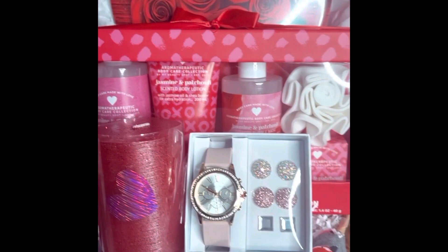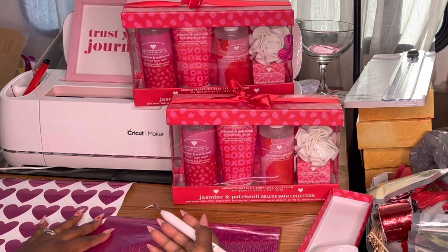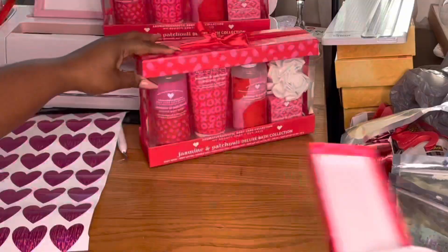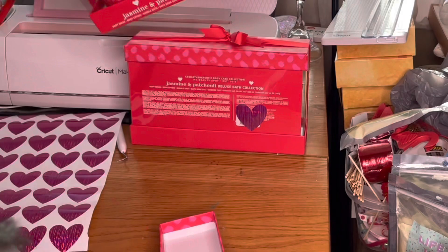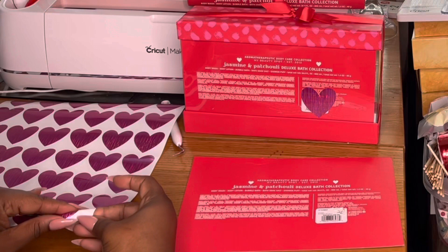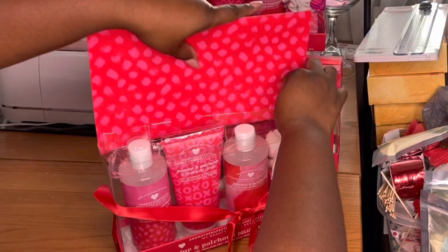So getting started, these gift sets I purchased from City Trans. What I did was cut out these hearts using my Cricut Maker. I got this Cricut Holographic Vinyl from Walmart and it was in the clearance section for about $7. Basically what I did was use these hearts to cover up all of the areas where the price tags went on these gift baskets or gift boxes. I simply opened the back, pulled out that paper, scratched off the tag and then covered it with the heart and put it back in.